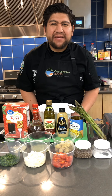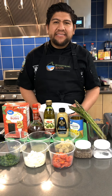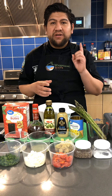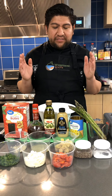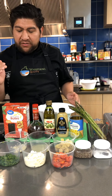Hey everyone, welcome back to this episode of Whispering Roots TV. For today's video we're making a quick pasta salad, and the focus of this video is to teach you how to make a dressing for a salad. You can use it on a pasta salad, a bean salad, or any kind of salad really, even on mixed greens. Let me tell you what all we have for ingredients today.